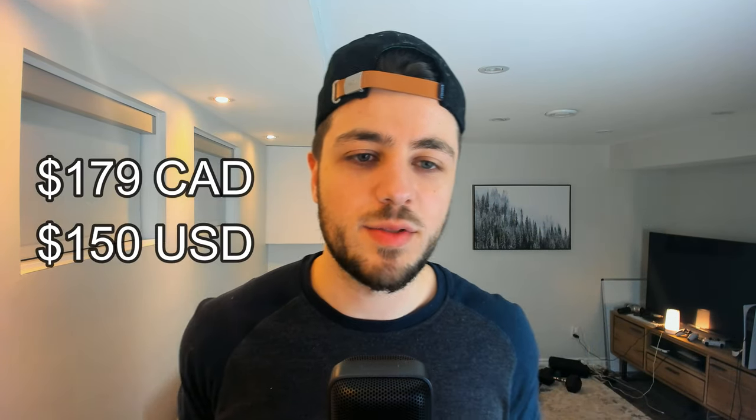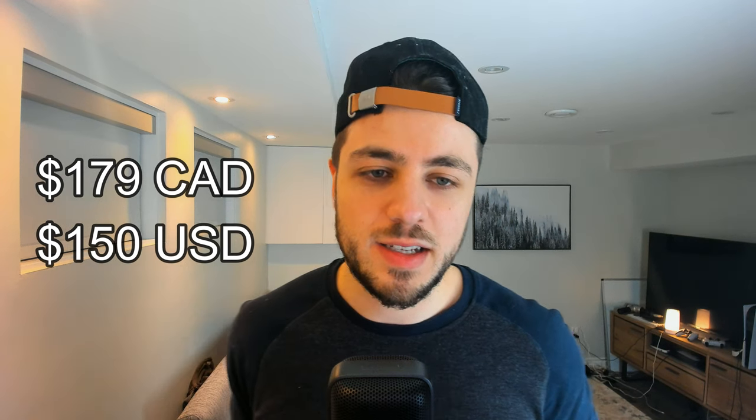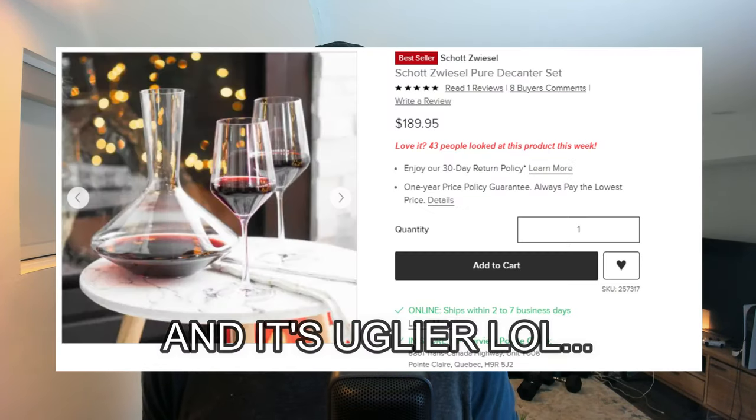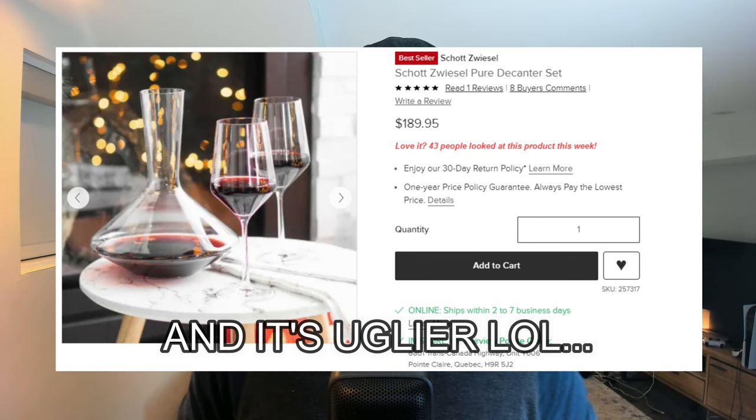All right, in terms of price, this thing's not cheap. I think it was $179 Canadian — not sure what that is in US — but it's not cheap. Cool thing is I did look up some other decanter prices. I'm gonna throw them up on the screen quickly just so you see. Yeah, you could get cheaper ones, but you're getting a lot for what you pay in my opinion. We'll get to that at the end.